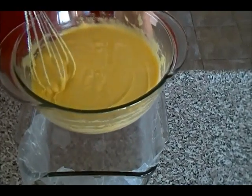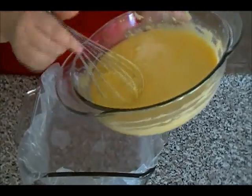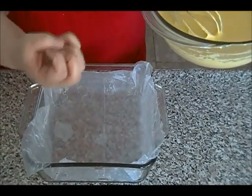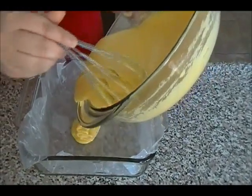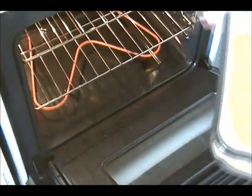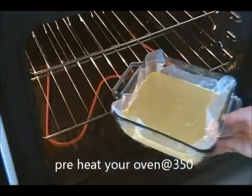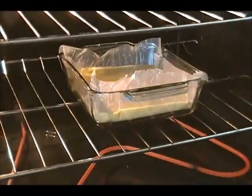Please note that you can double the measurements as well if you're going to make more. So now I have this baking sheet with wax paper on top because I don't want the cake to stick. I'm going to go ahead and pour this now. My oven is preheated to 350 degrees, so I'm going to place this on the bottom first, and we're going to let this bake for 25 minutes to half an hour.